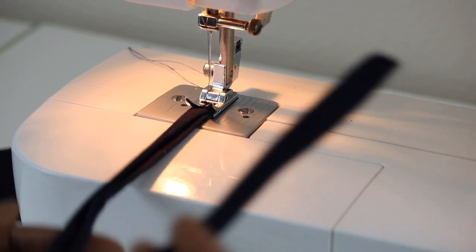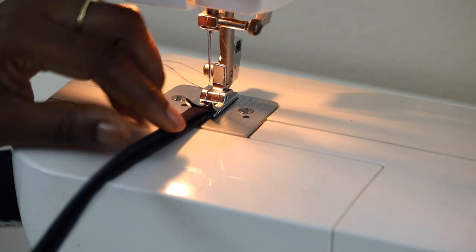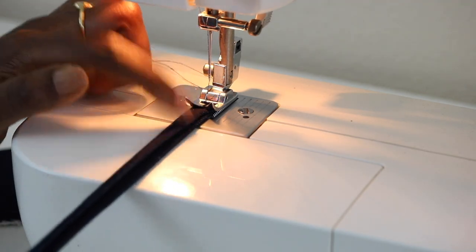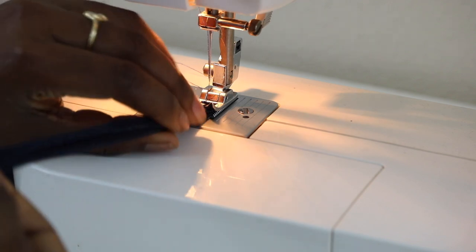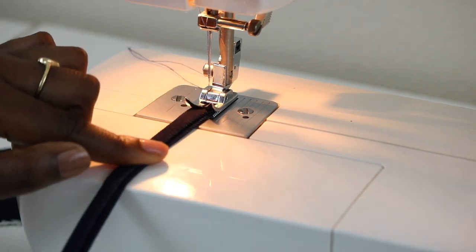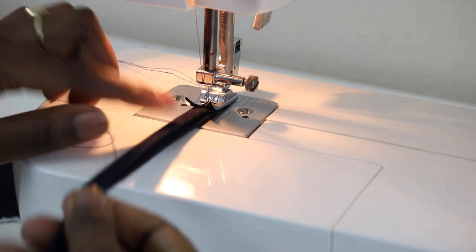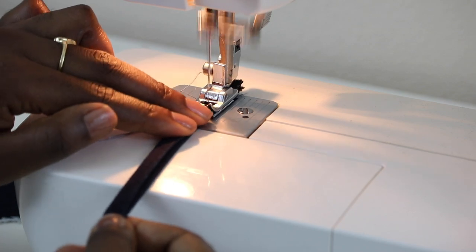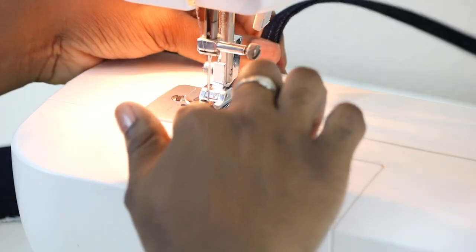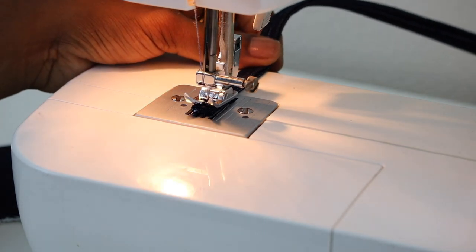Now it's time to sew up this tie. Place the tie right in the center of your presser foot and start sewing, then backstitch at the end.